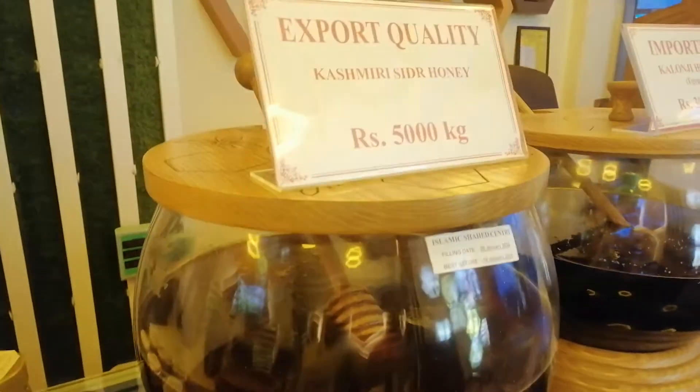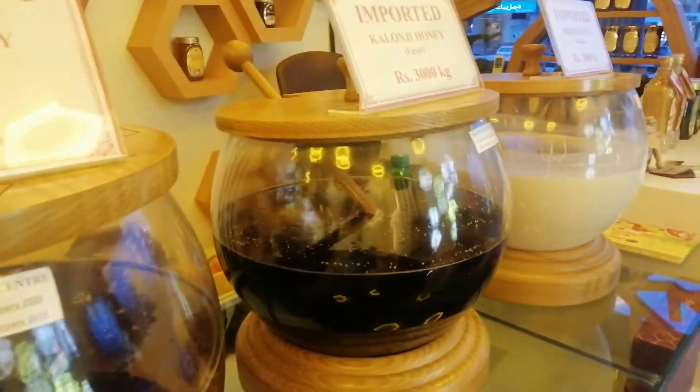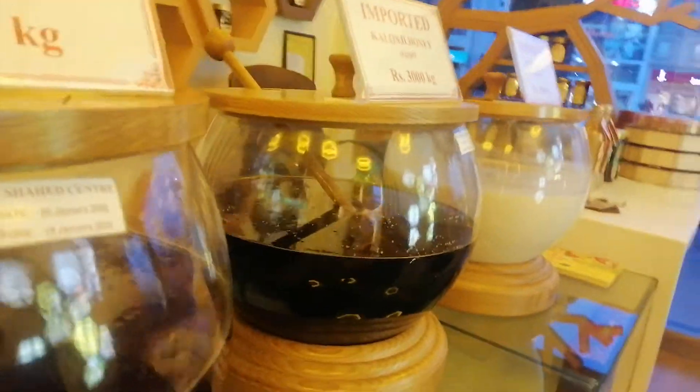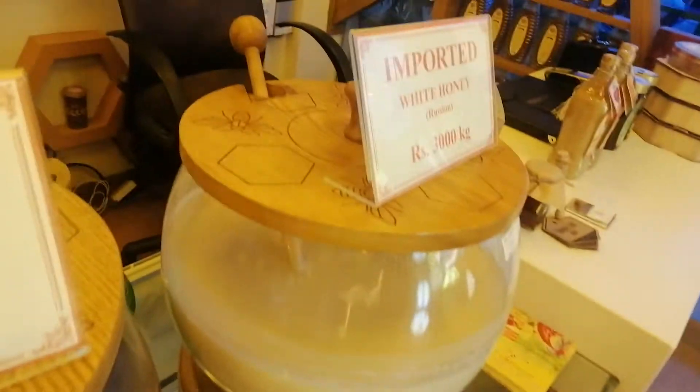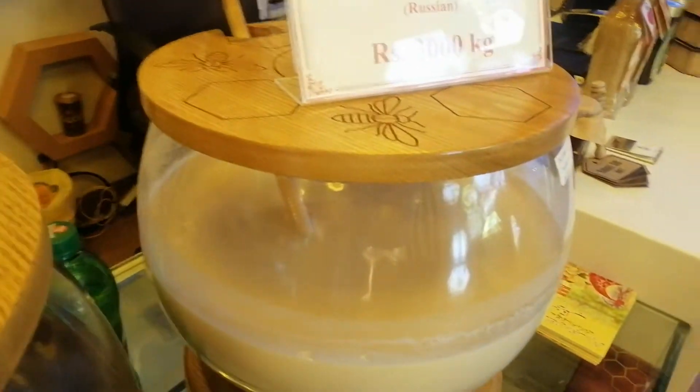Now, you have to give me this. This you have told Kashmiri. This is also good. This you have told Kalwanji. And this you have told Haji. White honey. White nectar. Right.